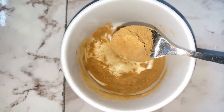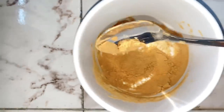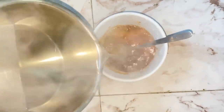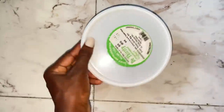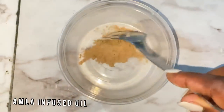What I'm doing right now is just preparing the amla leave-in spray. I added two tablespoons of amla powder into a bowl — this amla powder I have been using for quite a long time. I then added hot water to it; I just wanted the amla powder to infuse well into the water, and I covered it up and left it overnight.